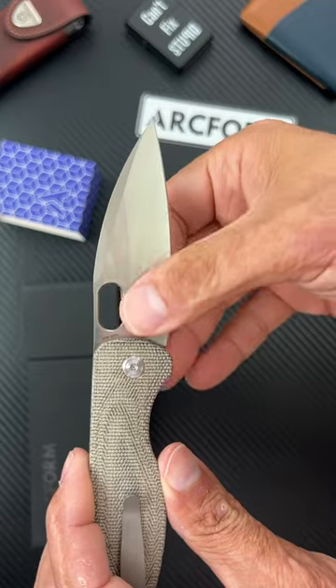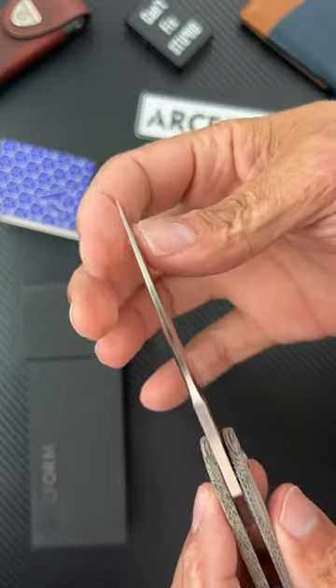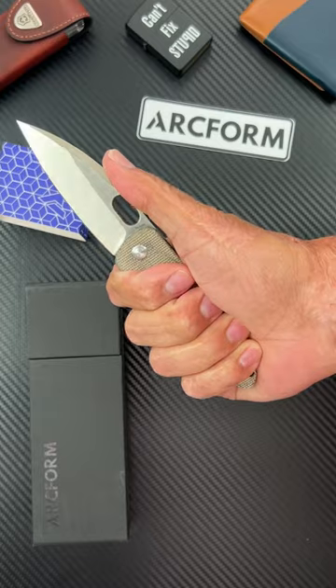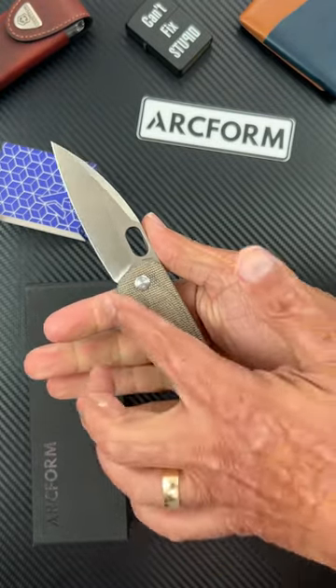It's got a nice — I guess you'd call that a wharncliffe blade or drop point. Really aggressive point right there. And it's a rather small knife — well, not small, but the handle is rather small because of the way it's shaped.